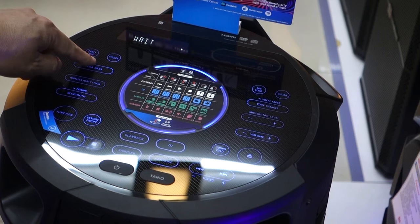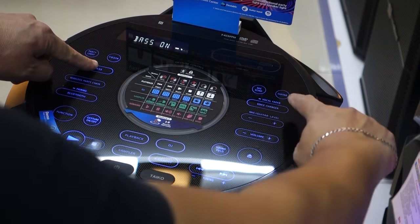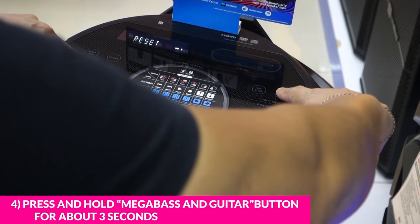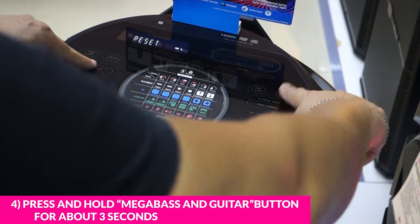Press and hold the mega bass button and the getter button for around three seconds, and wait for the reset to appear on the display.